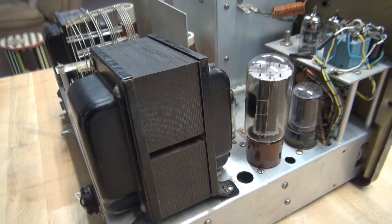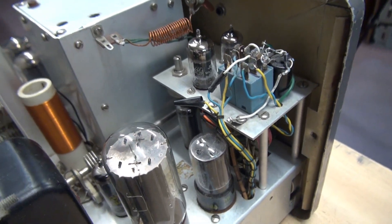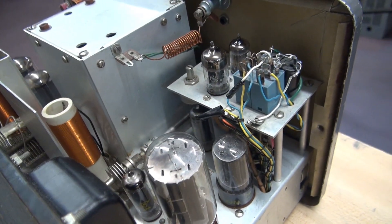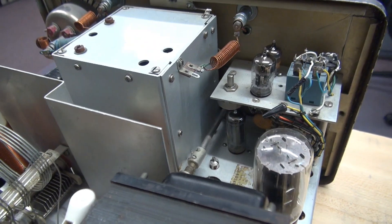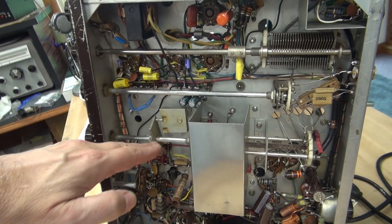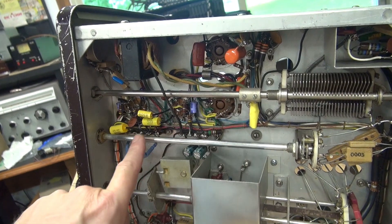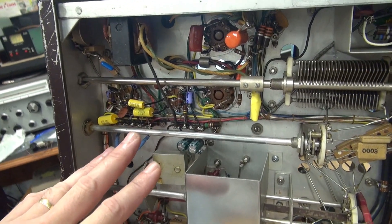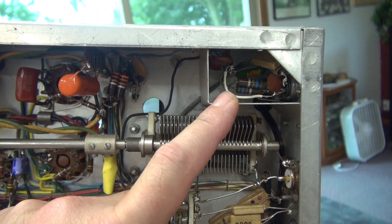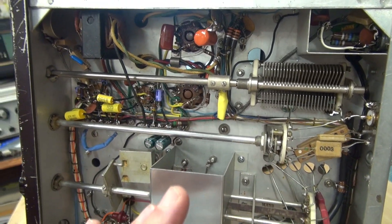I'm going to have to try to reseat that transformer. Here is the push-to-talk system that is not working, and here are some additional wire harnesses I'm going to have to sort through. On the underside, there's another surprise. Starting the underside sweep from the top moving down — this is the preamp section and the modulators. You can see there's been a lot of work done here; that's Turbo Ranger territory. If you look up here where the two-pin microphone connector is, there are some added resistors.